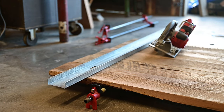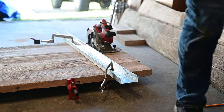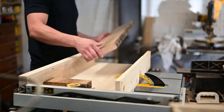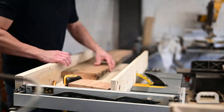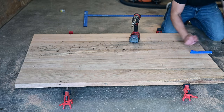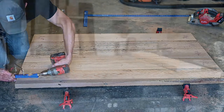Then the next day when that was all dry, I took a metal stud along with my hand saw and just squared off the ends. Then over on my table saw I measured out the breadboard ends, put them on my table saw sled, and cut them down to size. To attach them I used my small Kreg jig, drilled pocket holes in each of the boards, and then glued and screwed the breadboard ends on that way.